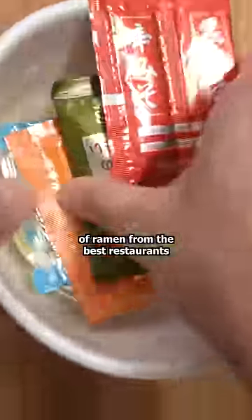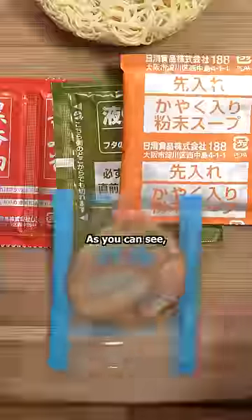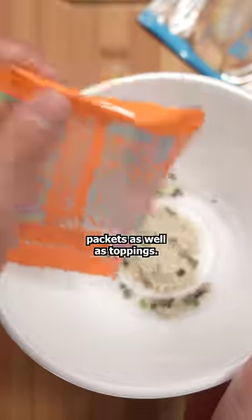In Japan, you can buy the instant version of ramen from the best restaurants in the world. As you can see, this one comes with a few seasoning packets as well as toppings.